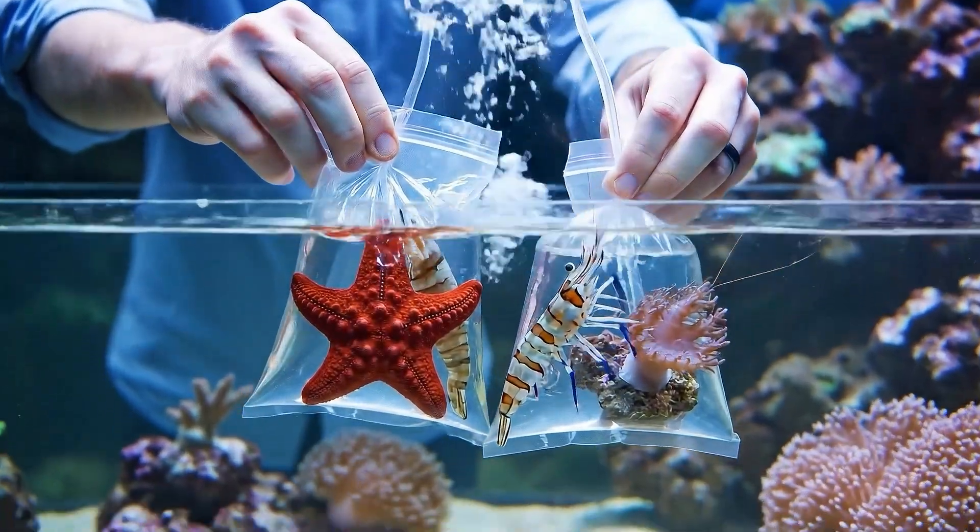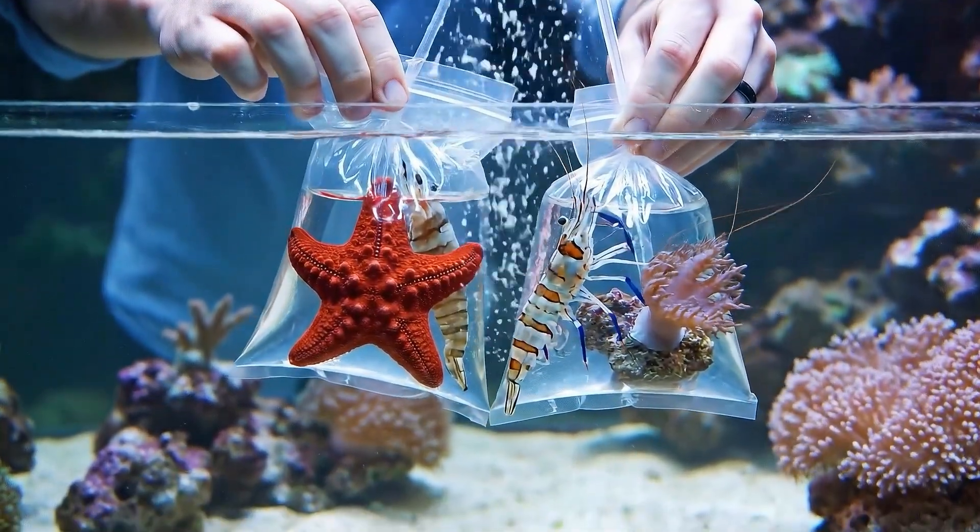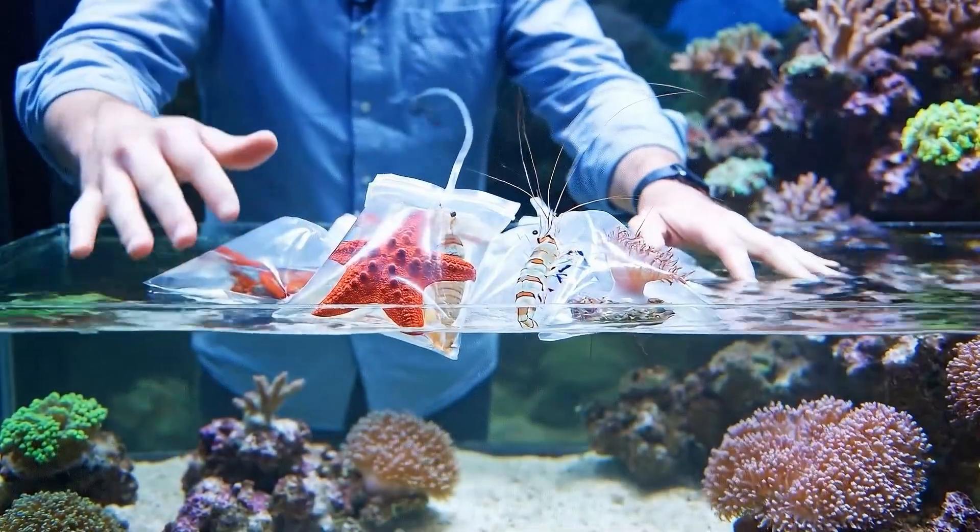Acclimation is crucial. We float the bags first to match the temperature before we start the drip.